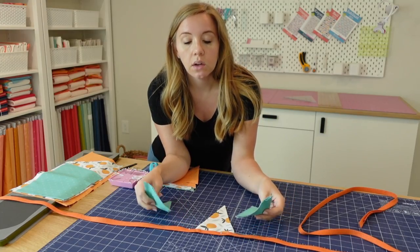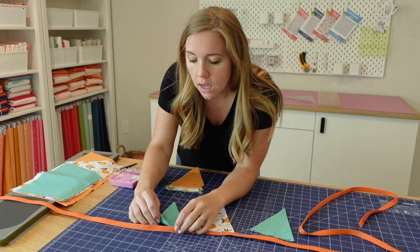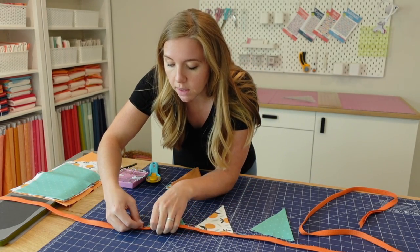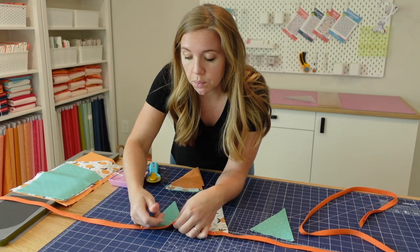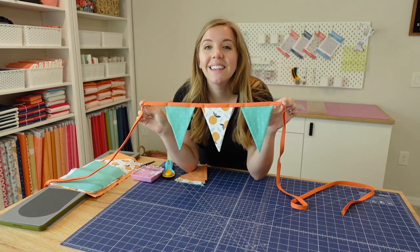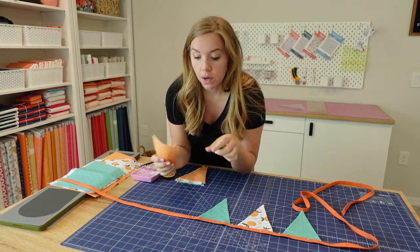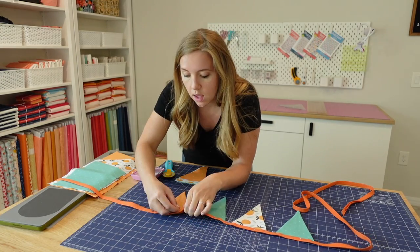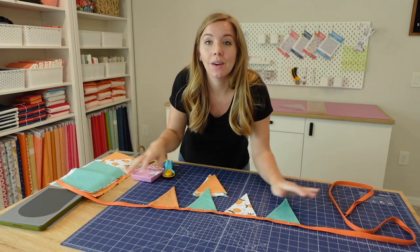Work your way outwards in both directions. Mine will be symmetrical — after the citrus I'll do orange, then green. Space the pennants about a half inch to three quarters of an inch apart, but it's really up to your personal preference. You can measure for precision or eyeball it as I'm doing. Pinning them in place is super important because we'll take the whole thing over to the sewing machine. I've got the citrus in the middle, then two mint green, then orange on either side, and continue outwards until you've used all your pennants.